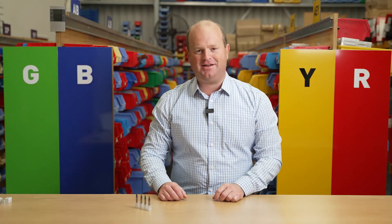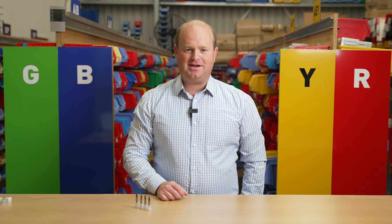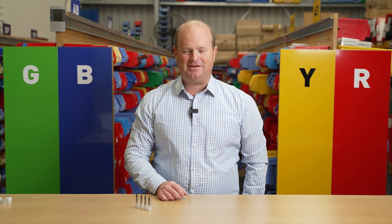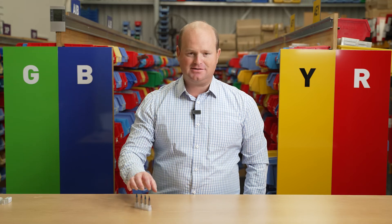There are many challenges with cutting ACM. One of the main ones is that you're cutting aluminium and plastic at the same time — two different materials which have different melting points and cut quite differently. Another issue is that the aluminium tends to be a very soft, gummy aluminium, which does tend to stick onto the flute of the cutters.